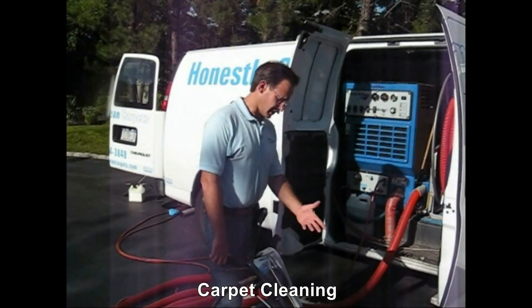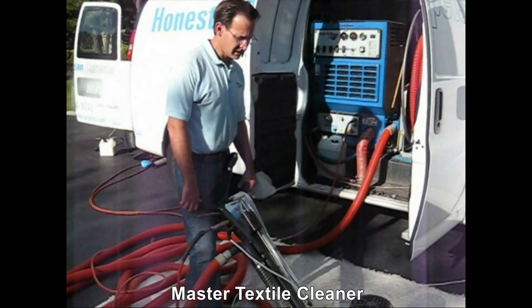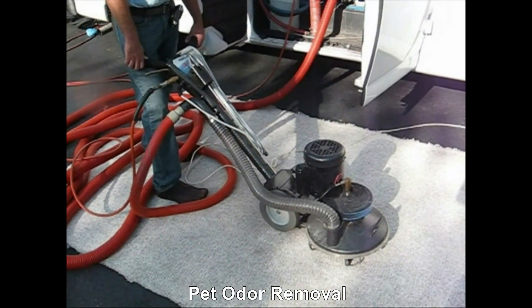The RX20 is another machine used in the extraction stage. This heavy duty machine is excellent for getting soil out of carpets.